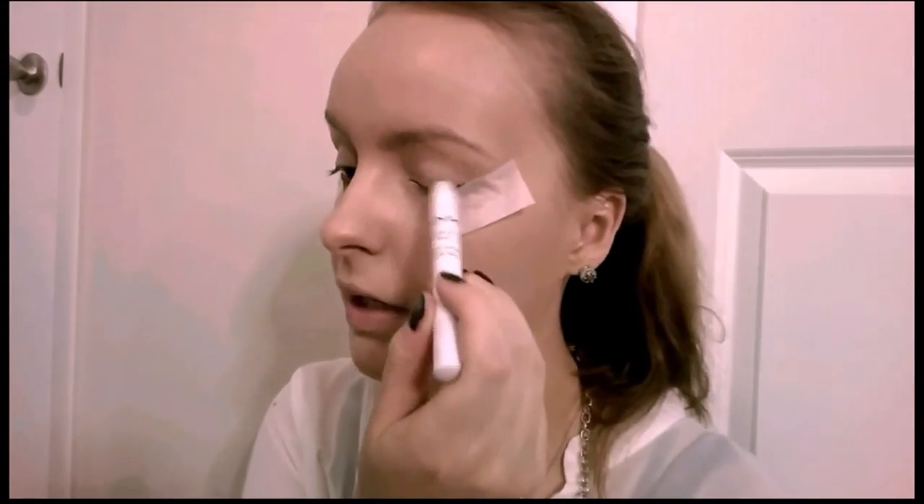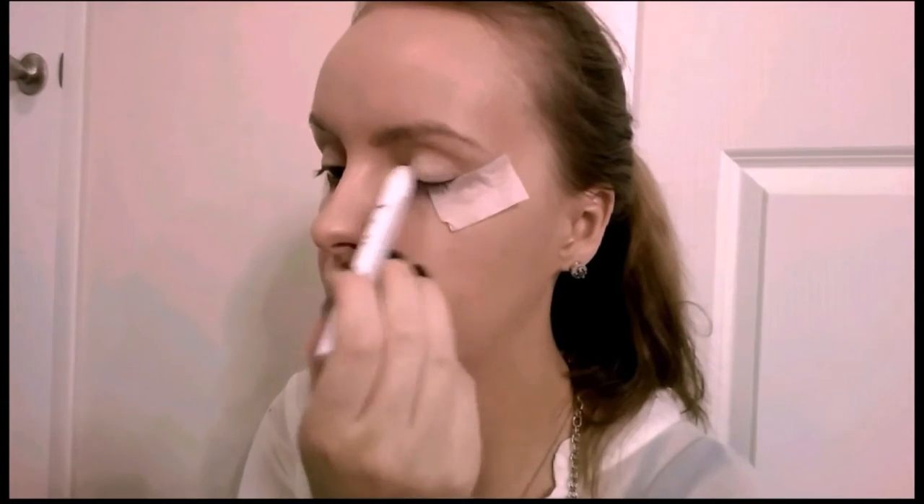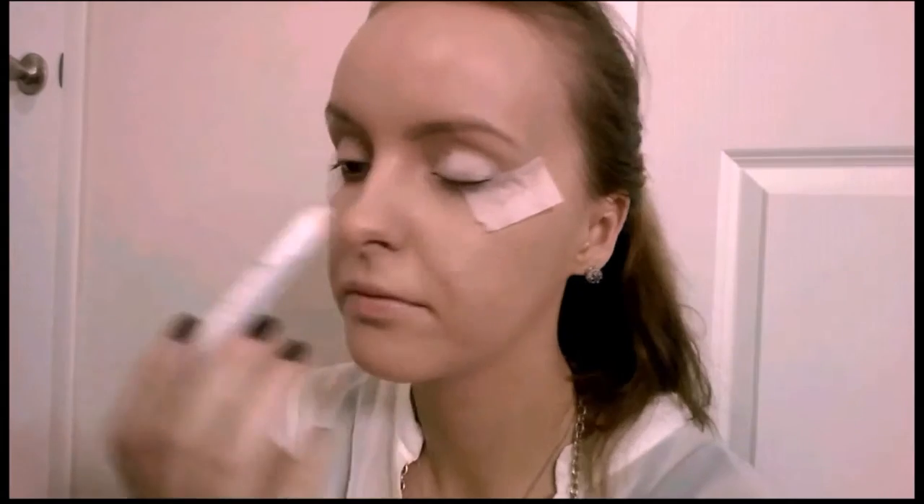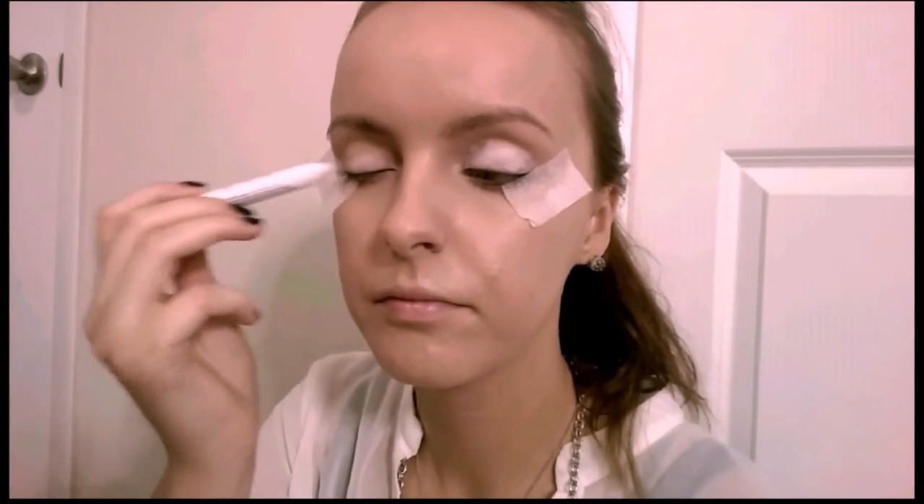Then I'm gonna take the NYX Jumbo Eye Pencil in Milk and I'm gonna put that on my eyelids as the base for the eyeshadow. And with my finger I'm gonna blend it all out.